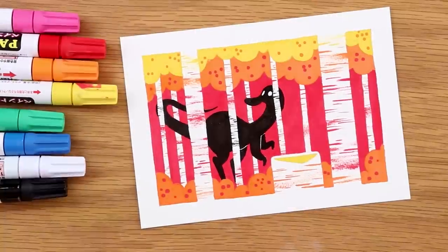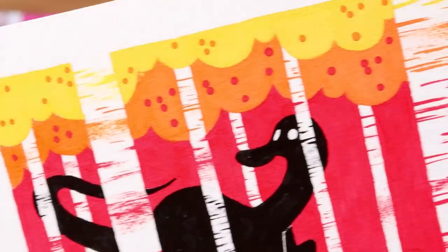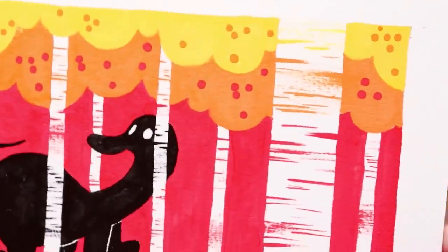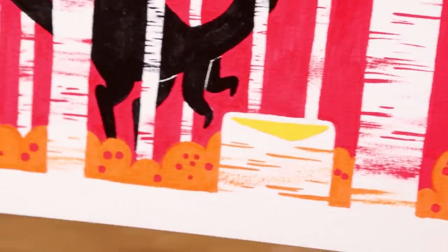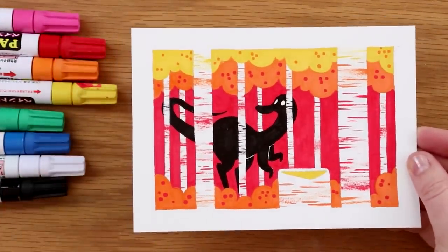Once again thank you so much to Skillshare for sponsoring this video, and thank you guys so much for watching all the way through. I hope you enjoyed yet another 100 yen art supply try. These are really fun and even if they're disasters I enjoy them. All right, stay golden. Bye!